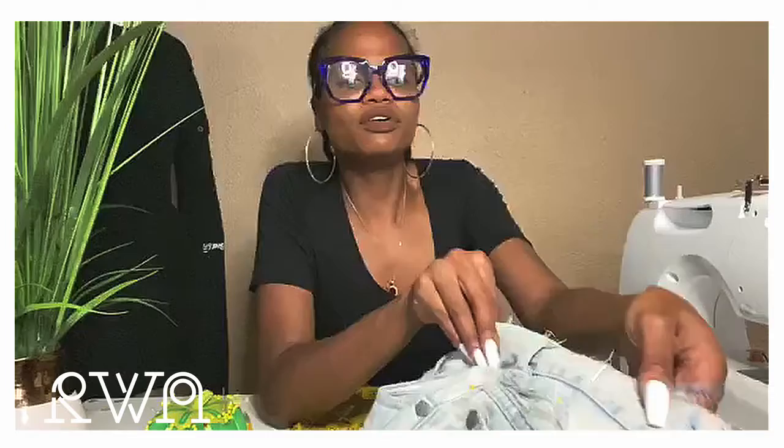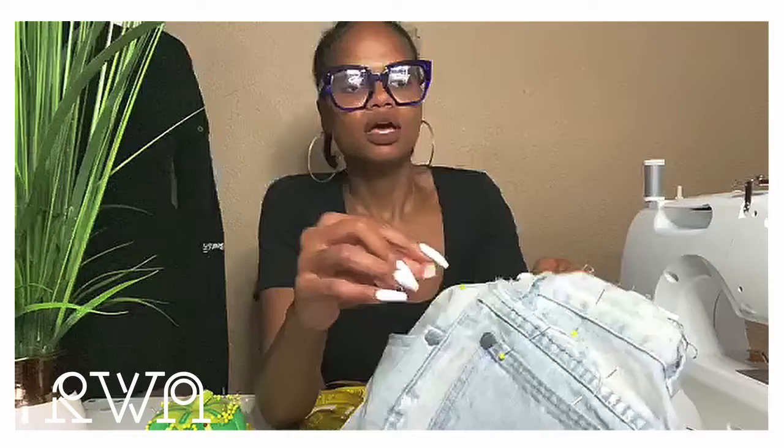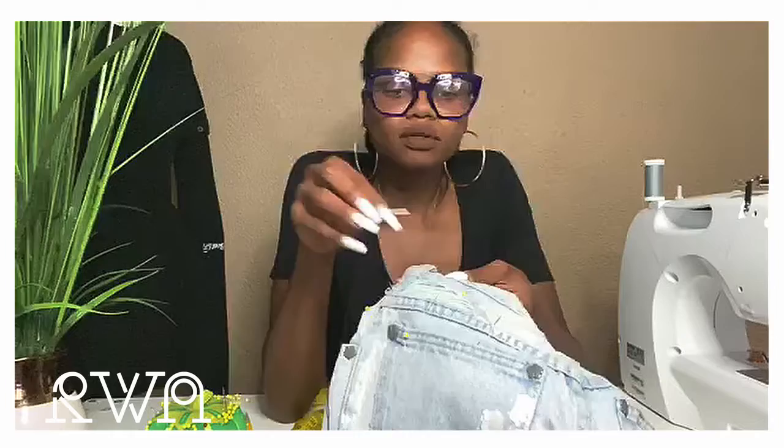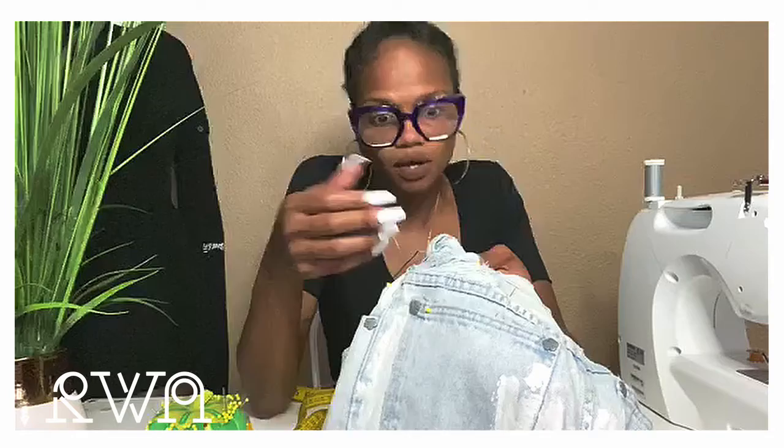I'm going to take my needle and thread, which is already threaded. I always double-thread and double-knot. I always start from top to bottom when hand sewing. Be careful of the direction you put your pins in — you always want to aim the sharp end away from your hands. I'm going to use black thread so you can see, but if you'd like to use a matching color that works as well.